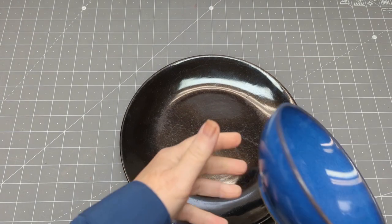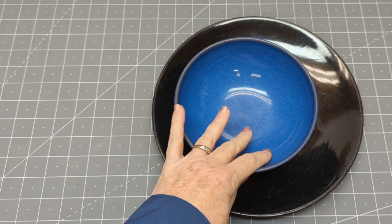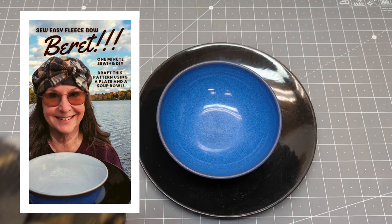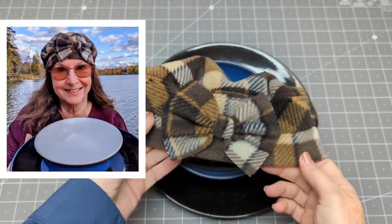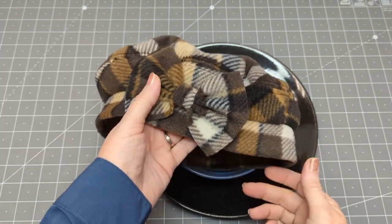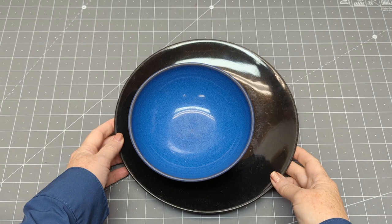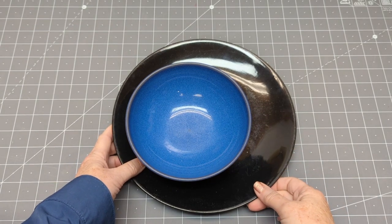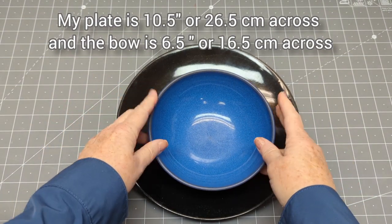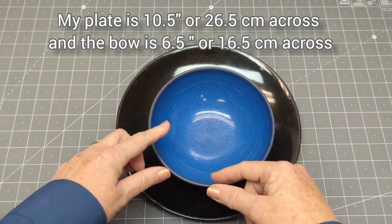Before we get started, let me introduce you to a dinner plate and a bowl. I did a short video yesterday about how to make a beret using the plate and the bowl as templates for the pattern, and the beret turned out really lovely. It's only a minute long but it'll give you a really good idea. My plate is ten and a half inches across the diameter, and the bowl is six and a half inches across the diameter. I'll write those numbers down in text in this video for the centimeters as well.